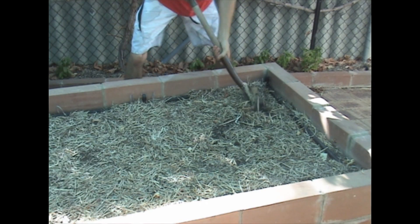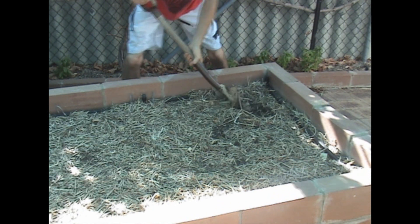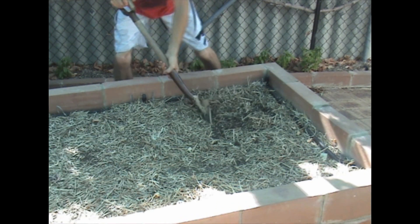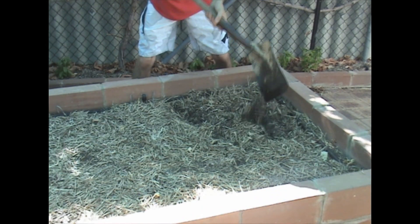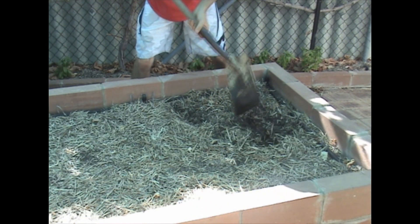The first thing I do is chop the straw. I have mulch across the top of the beds and I just get a shovel and chop through it. This makes it a lot easier to turn in, and it helps get it deeper down into the soil.